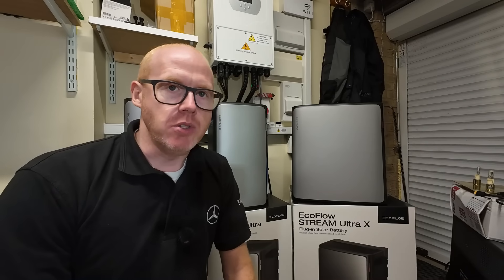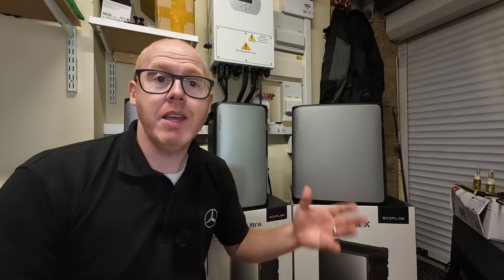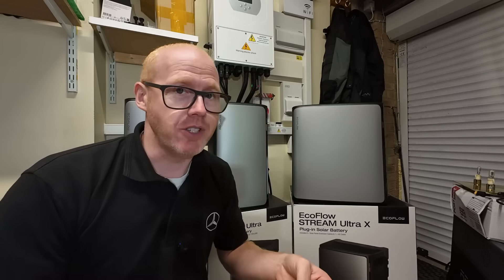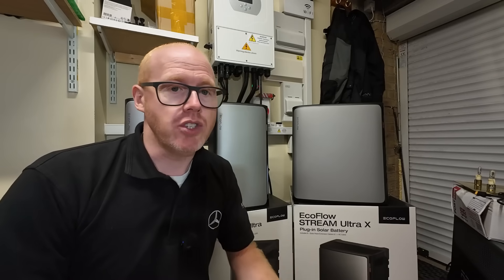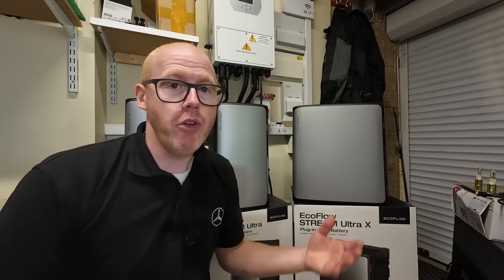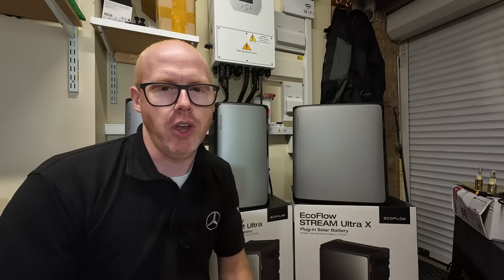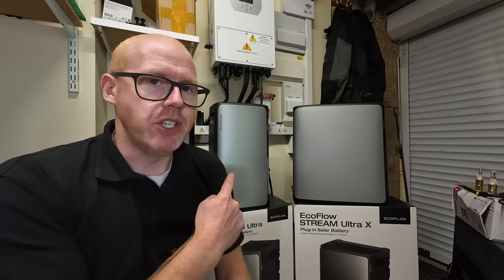We've been looking at some solar battery systems on this channel that are easy, potentially DIY, straightforward, simple and cost-effective. We've been asking the question: what if you could install a solar battery system in your home with no full solar roof, no huge installation costs, and significantly slash your energy bills whilst doing so? Well, that's kind of the promise of this EcoFlow Stream system.